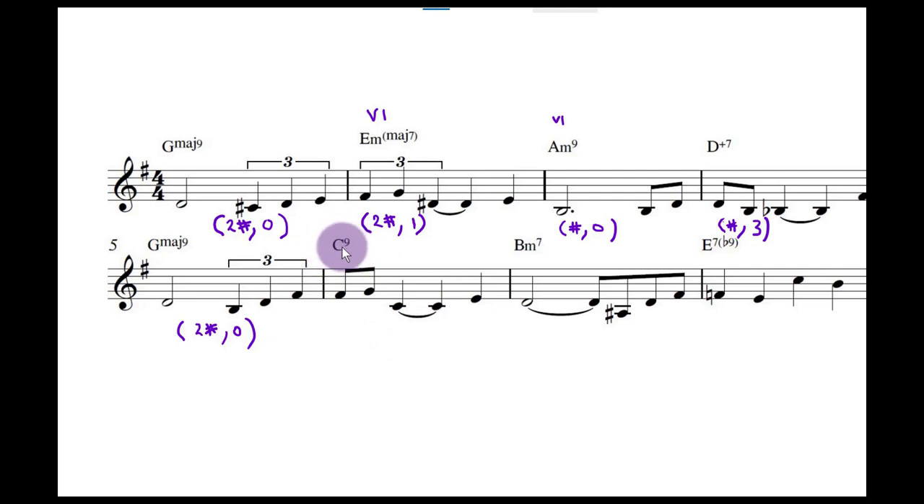If any of you have been watching my harmony videos, you'll notice that's wrong — it cannot be sub five seven of three. Why? Because we are in G, and all substitute dominant chords have to have a non-diatonic root. And that C is diatonic to G major. So it's operating more as a tonic chord as we're going along.